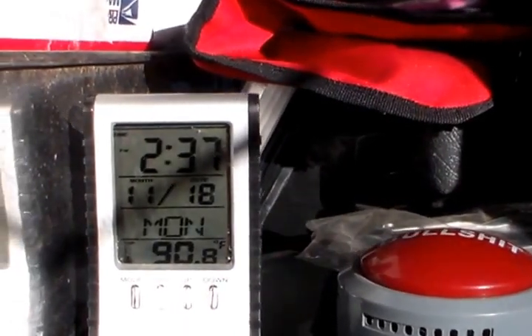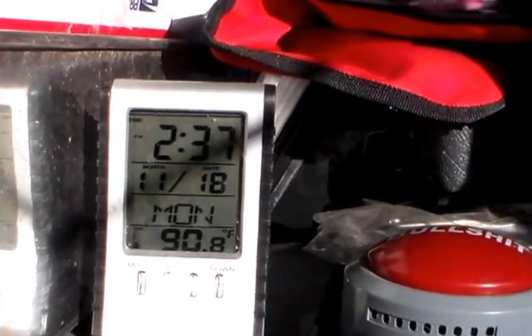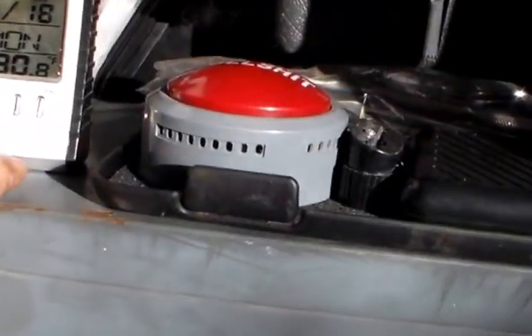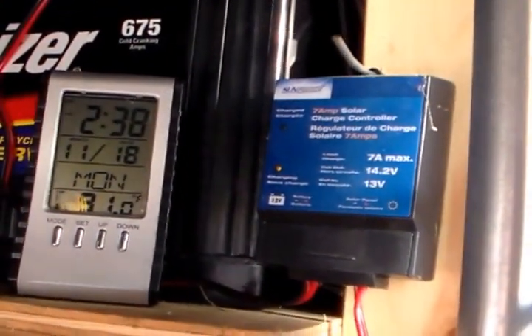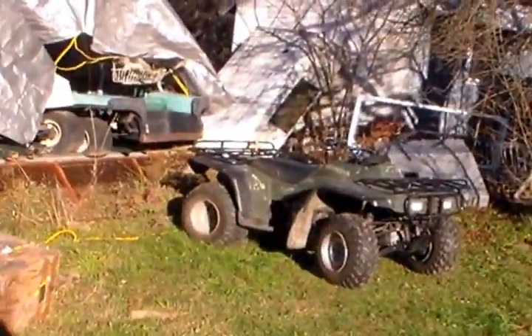Hi folks, welcome back to the horde. As you can see, it's about 2:37, November 18th, Monday. Claims to be 90 degrees — it's not 90 degrees, it's more like 70 degrees. This is in the sun, so remove that, can't have these things lying to us. The sun isn't quite on my battery so I'm not fully charged. That'll cool off in a bit. This is a short video — I'm about to illustrate how to remove a golf cart from a trailer the wrong way.